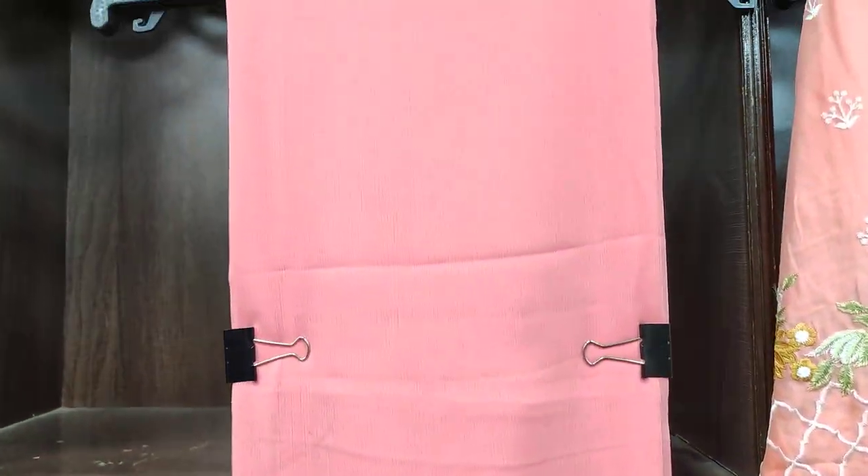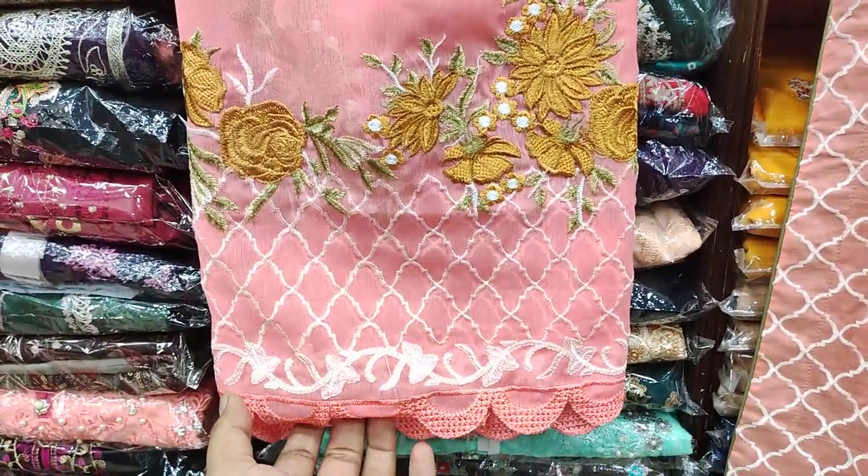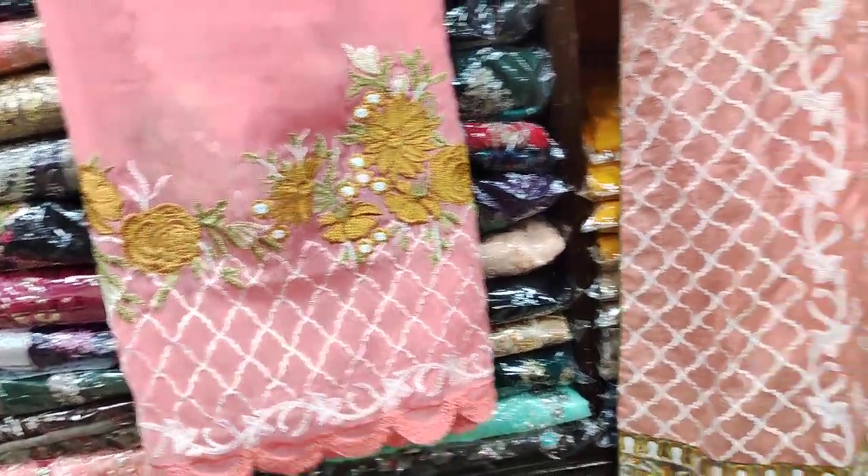Sheffon fabric is the dupatta. The dupatta is embroidered — you can see this embroidery. This embroidery is the dupatta.